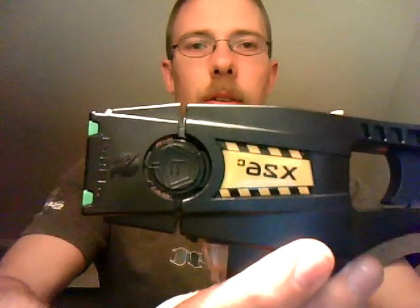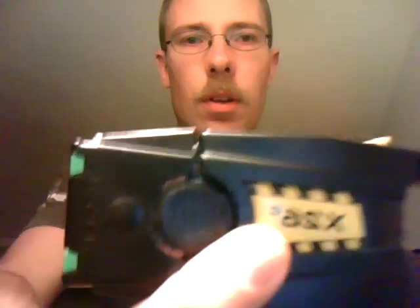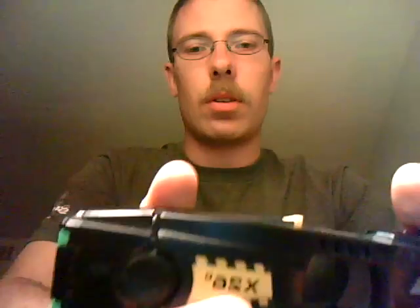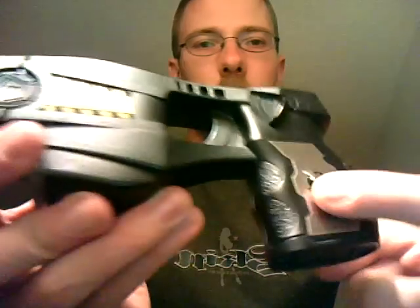This is the X26C — see right there, it stands for Civilian. Any civilian can go and buy this, as long as you have the money and a clean background. You can go to taser.com and buy this model.